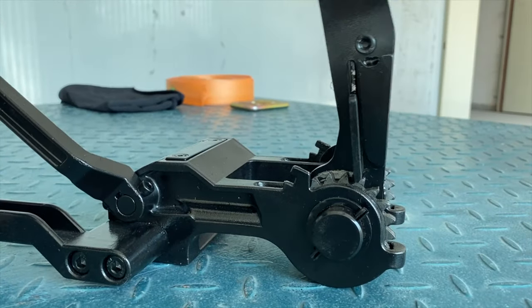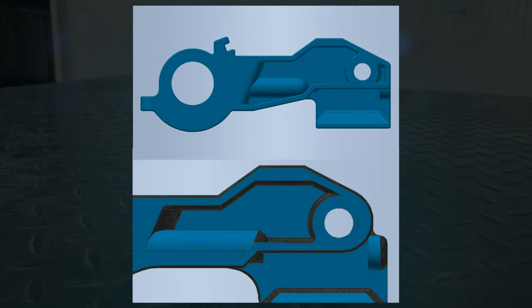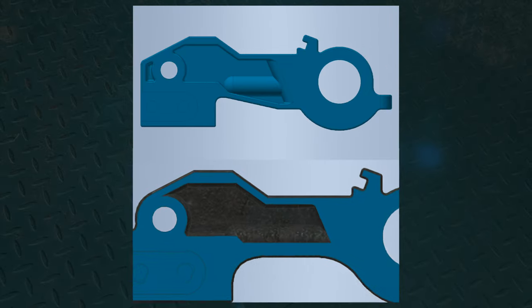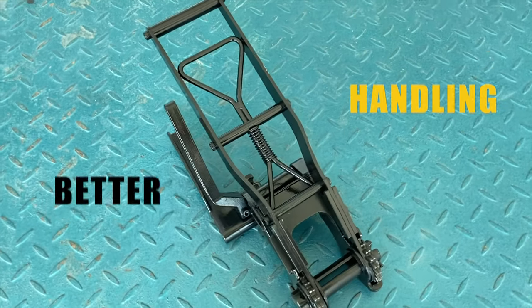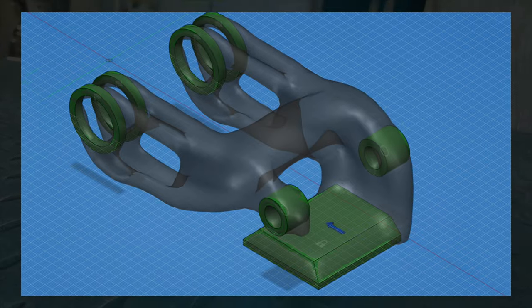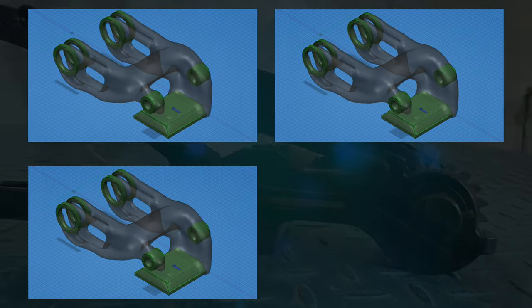We increased the radius on corners and high stress points to improve structural strength. That allowed us to reduce material in regions of no stress to improve handling and weight. Generative computer-aided design was used to determine the tensioner's optimal shape.